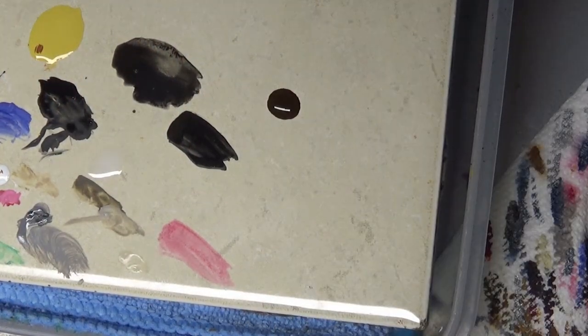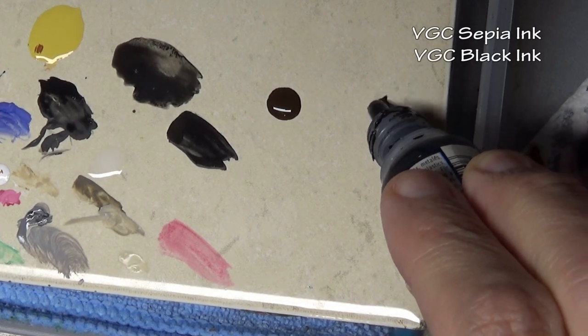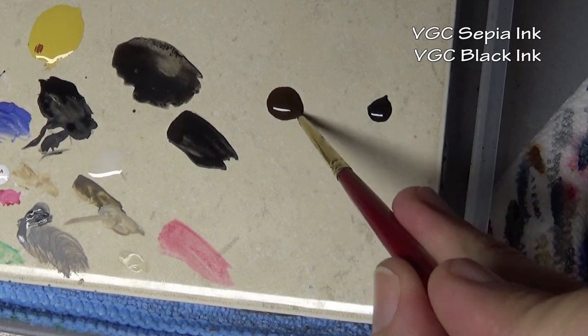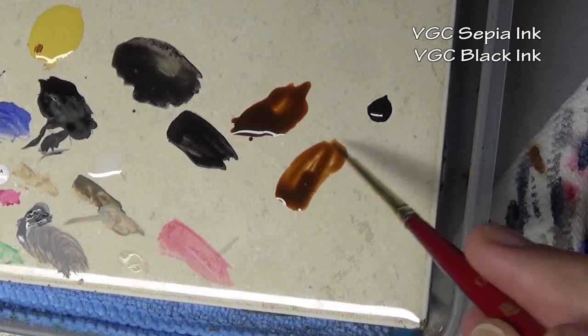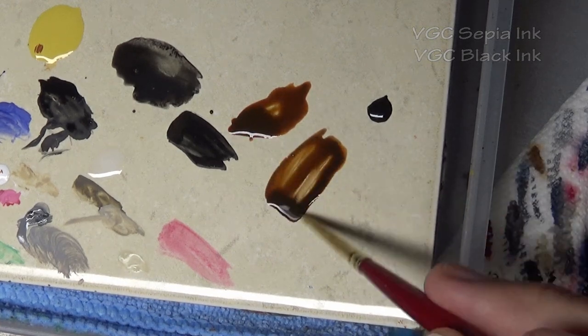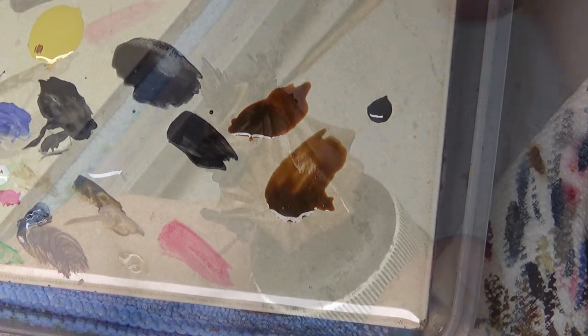For our second color in this process, I'm going to be mixing two different ink colors because I want a darker brown. I'm going to take about 75% sepia ink and mix that with 25% black ink. This technique works much better using inks because they are naturally transparent. I'm virtually not thinning these at all - using them pretty much straight out of the bottle, maybe with a drop of water, but that is about it.